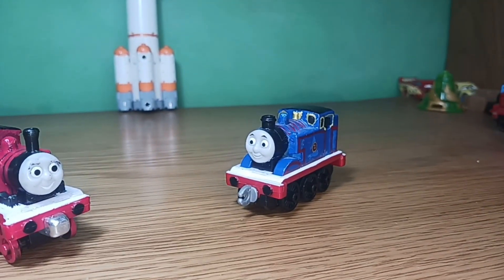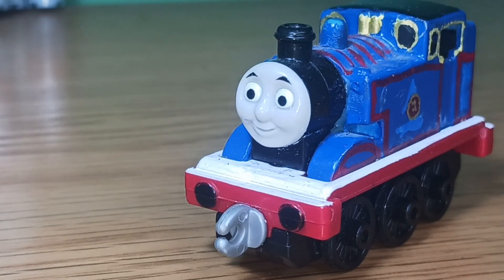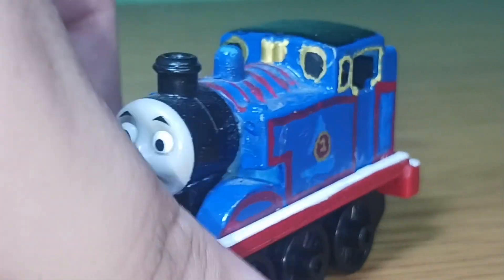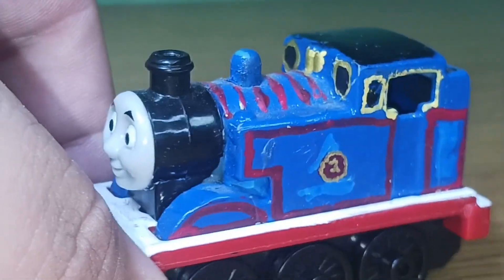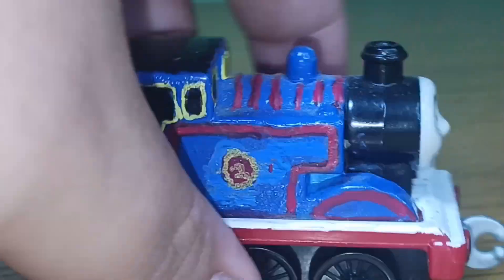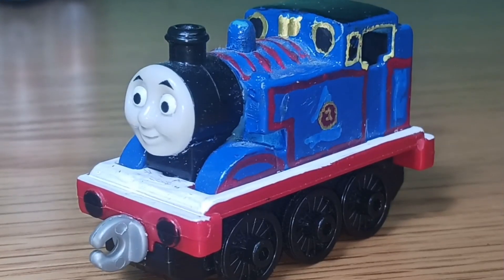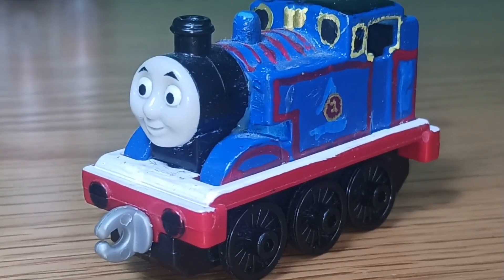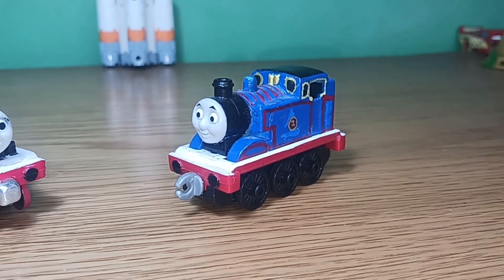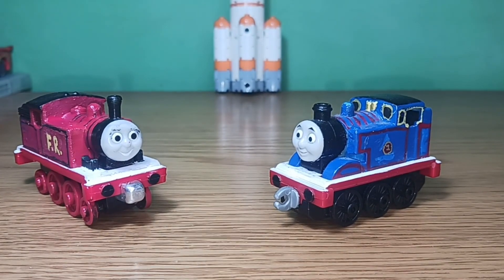Adventures Thomas had been updated. This time he's an Adventures model — his windows have finally been painted in, he's got gold rims around them as well, and I've even given him his signature number one from his concept art. These two are evidently some of the best models I've made.